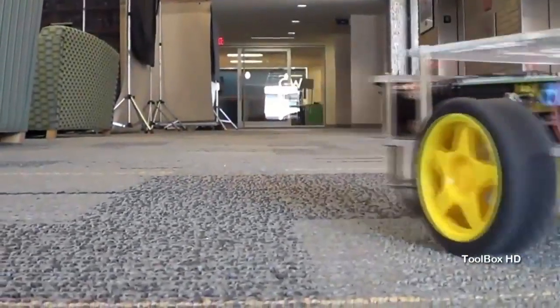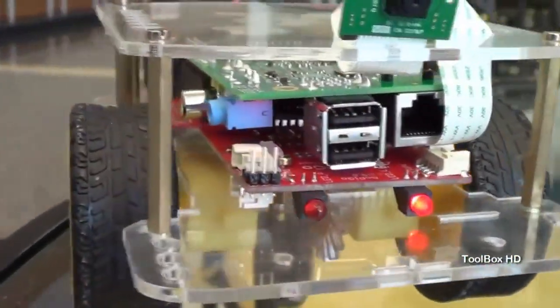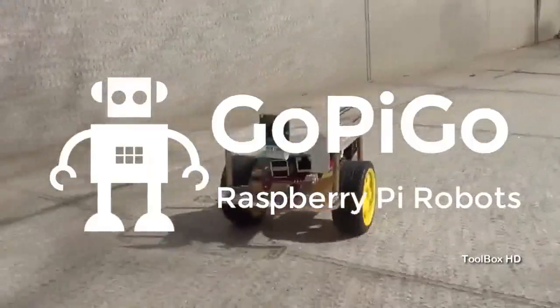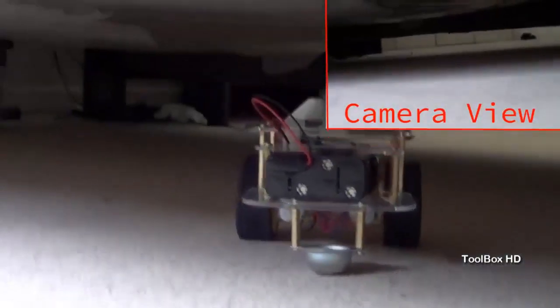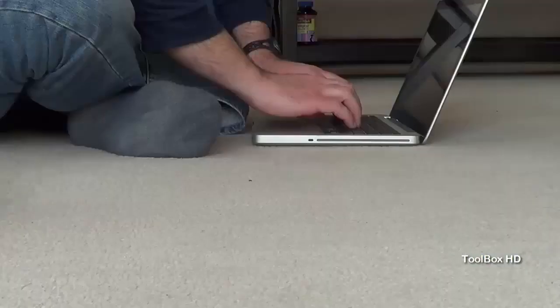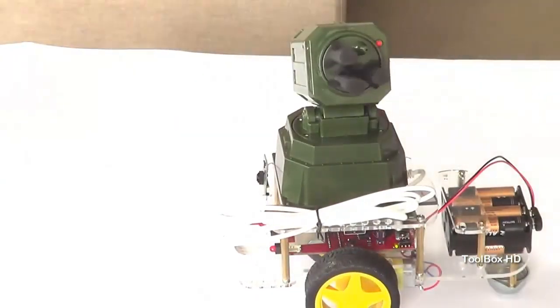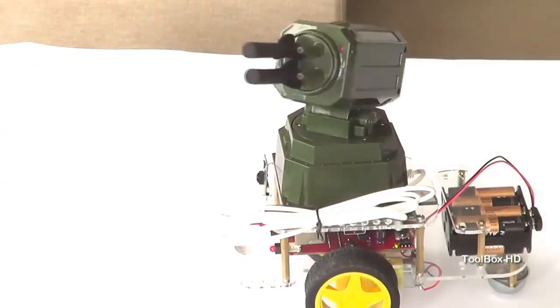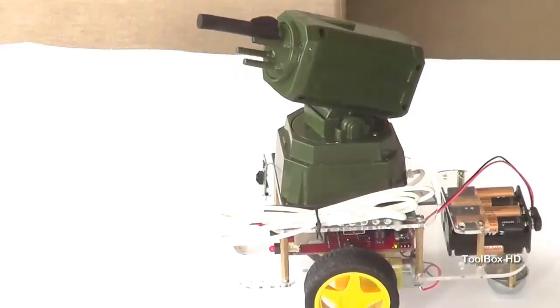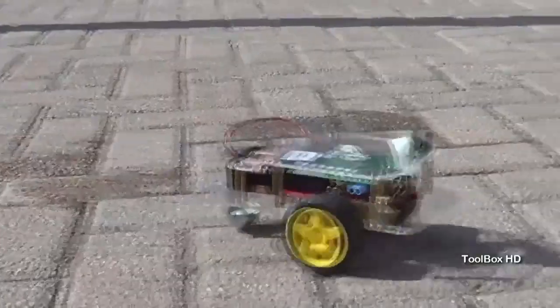The GoPiGo gives the Raspberry Pi a robotic body with motors, battery power, and sensors to bring it alive. It's easy to start using. You can do so much with the GoPiGo — explore that scary corner of your house remotely, chase your cat and babies around, automatically serve drinks to your guests, or start an office drone war with a video-controlled, remote-operated rocket launcher. Okay, so these aren't the best ideas, but you get the gist.